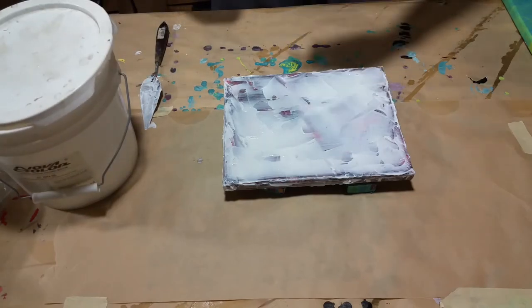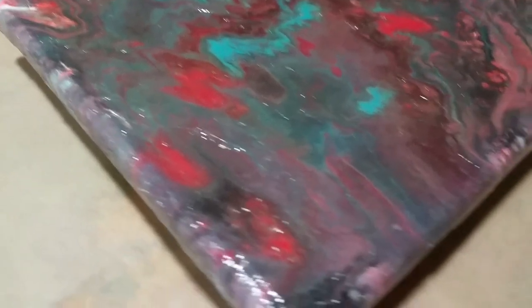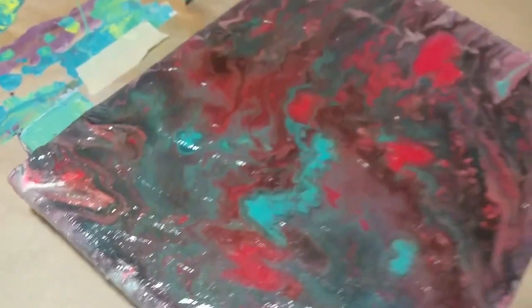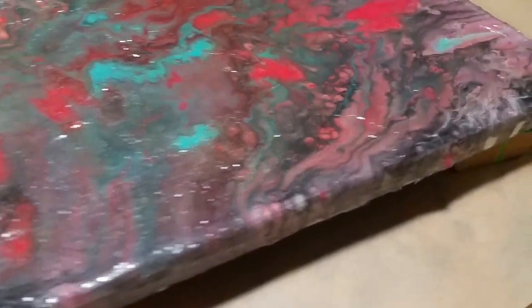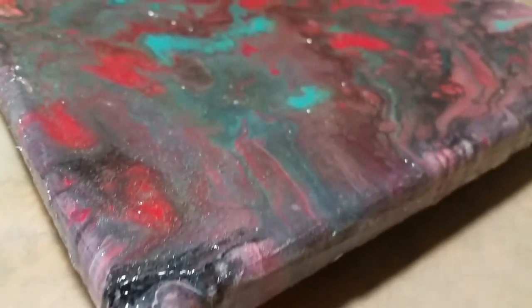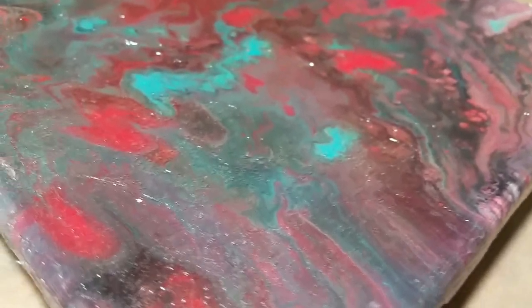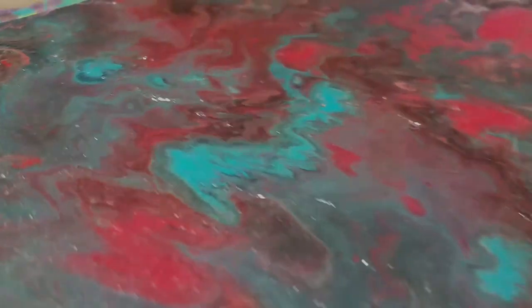All right, take care. Peace. And here's the final result. You can kind of see there's some texture with the acrylic medium. There we go. I kind of like it — you still can't quite see through it, but it gives a cool effect. Which is pretty, pretty dope. I dig it. All right, thanks y'all.